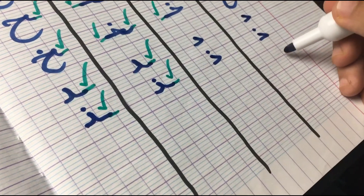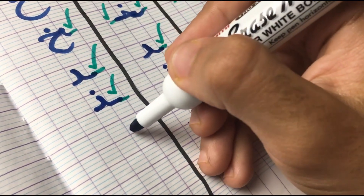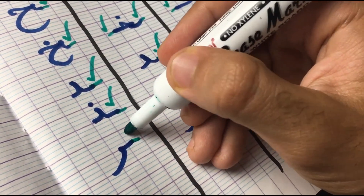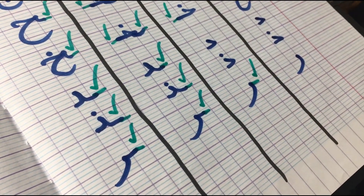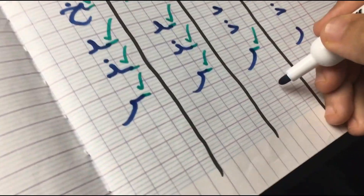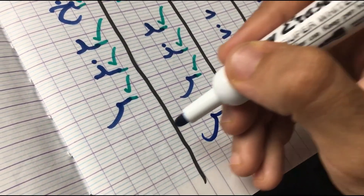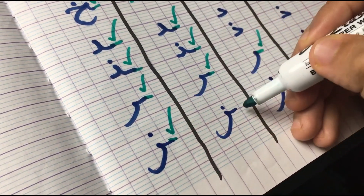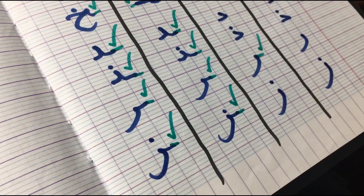Next letter we have is Ral. In the first position, it's written just like that. In the middle position, it's attached from the right side. And in the final, from the right side as well — but only if the letter before it is attachable. Next letter we have is Zhin. In its original form, this is how it's written. In the first position, it's not attached. In the middle, it gets attached from the right side. And in the final, it's the same as the middle — if the letter before it is attachable.